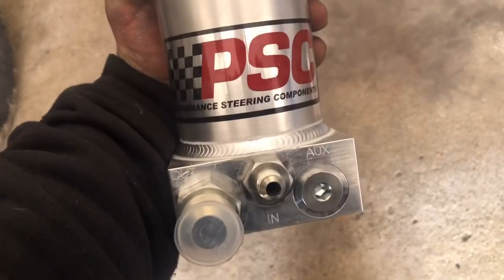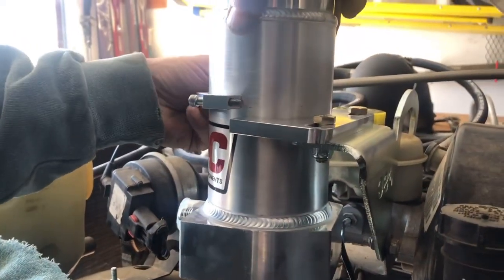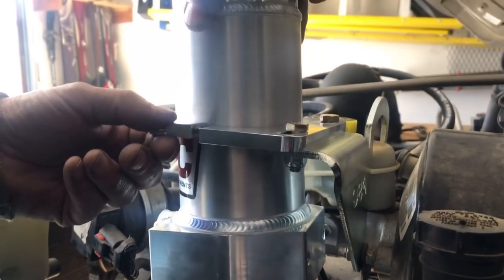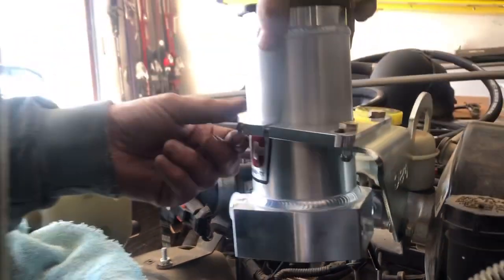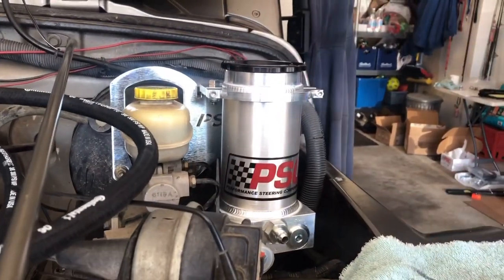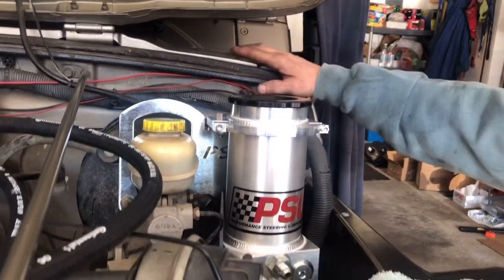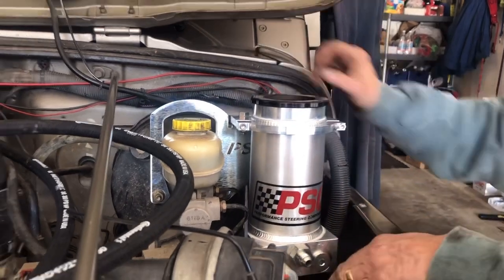You can get a sense of how this reservoir goes into this beautiful aluminum bracket — it's got a nice clamp that goes around it. We just need to determine the height. We want it as high as we can without hitting the hood, because you want gravity to flow fluid out of the reservoir into the power steering pump. It's all completely adjustable. We'll have to take a measurement for the hood clearance — it definitely needs to be higher than that for proper gravity feed.